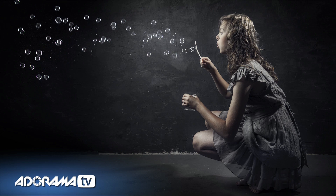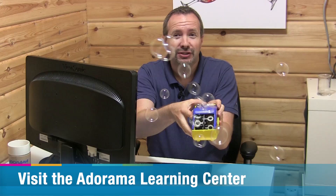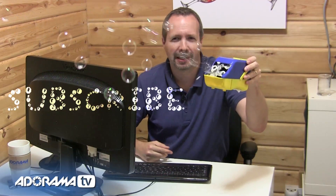So there we are — that's how you can take a picture with very few bubbles and add as many as you want to create the final image. If you've enjoyed this video and you want to see more from myself and the other amazing presenters on AdoramaTV, you've got to click on the subscribe button. I'm Gavin Hoey, thanks for watching.